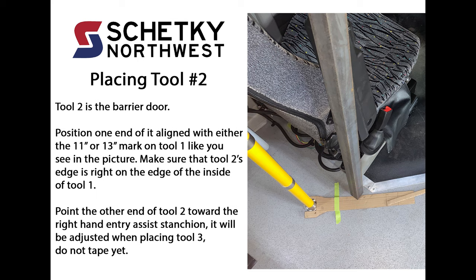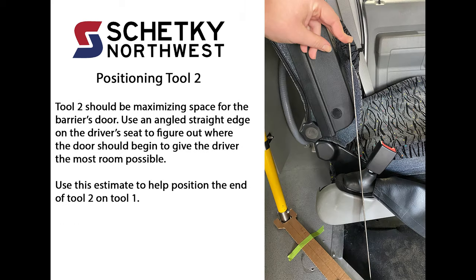Tool 2 is the barrier door. Position one end of it aligned with either the 11-inch or 13-inch mark on tool 1 like you see in the picture. Make sure that tool 2's edge is right on the edge of the inside of tool 1. Point the other end of tool 2 toward the right-hand entry assist stanchion — it will be adjusted when placing tool 3. Do not tape yet. Tool 2 should be maximizing space for the barrier's door. Use an angled straight edge on the driver's seat to figure out where the door should begin to give the driver the most room possible. Use this estimate to help position the end of tool 2 on tool 1.